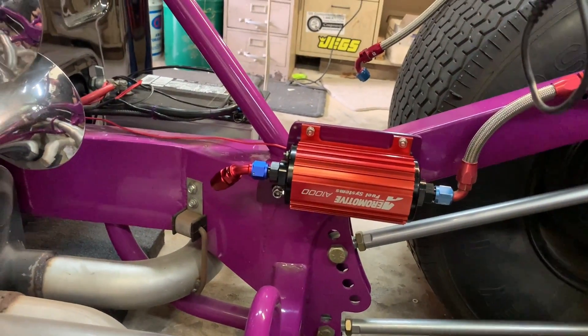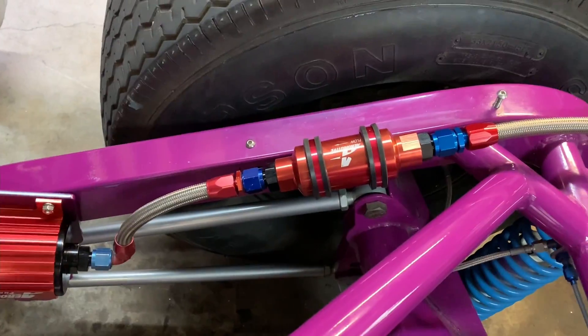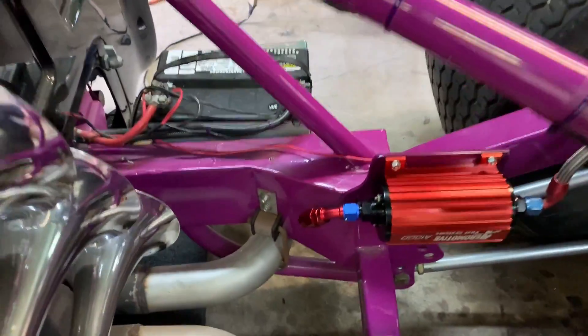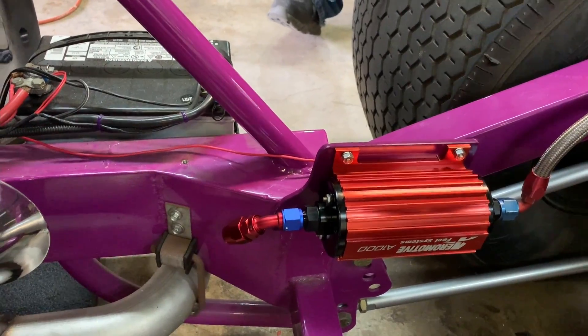We got the A1000 Aeromotive fuel system - that's what we're running with. Got the pre-filter hooked up from the feed line of the fuel cell and that's coming down. That's pretty much where we are. We got a custom bracket set up for the fuel pump - I think it looks good.